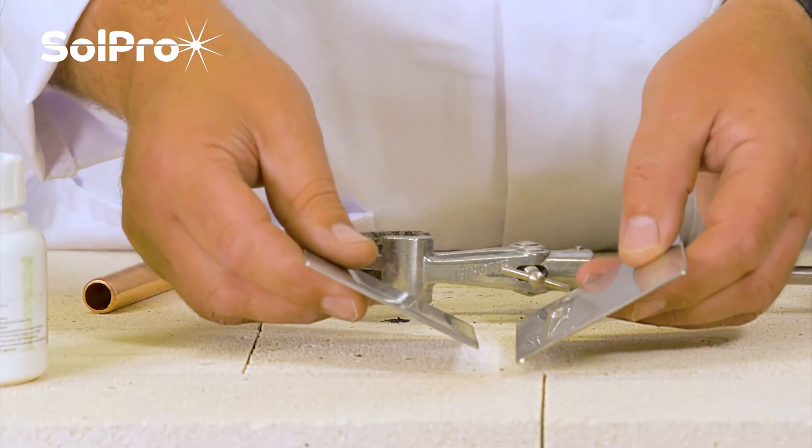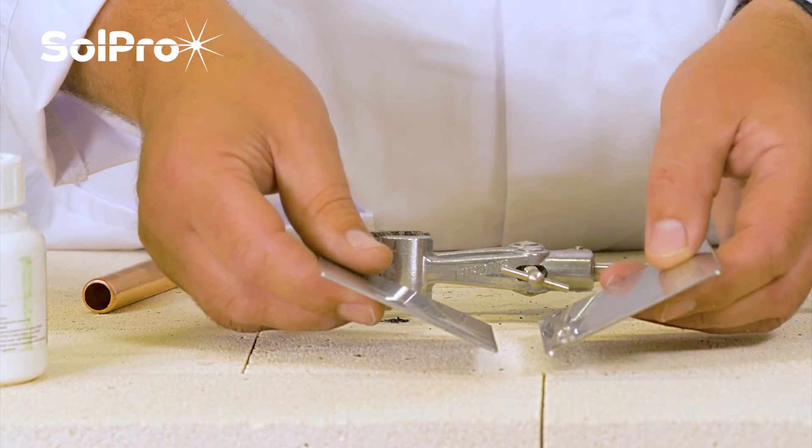The first thing we'd like to talk about today is why do we braze things, weld things, or solder things?